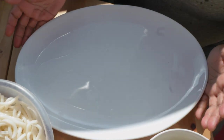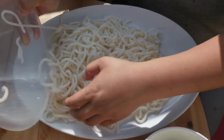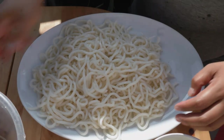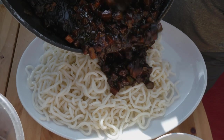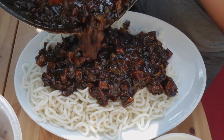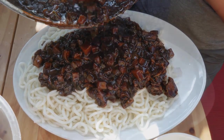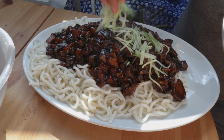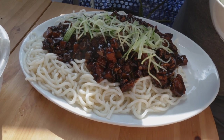For the plating, what we're gonna need is our noodles right here — it's gonna be a lot of noodles. Then our jajangmyeon sauce. And then we're gonna need our cucumber matchsticks, which Aam kindly chopped for us.